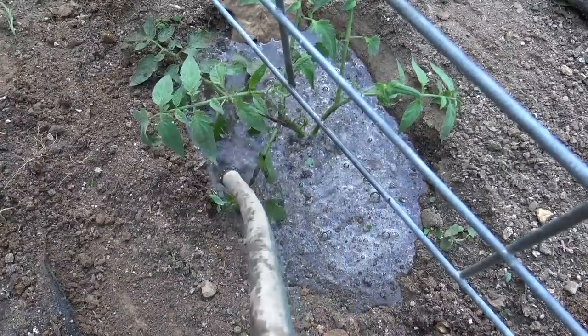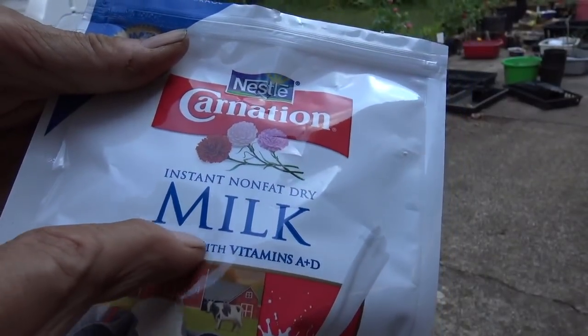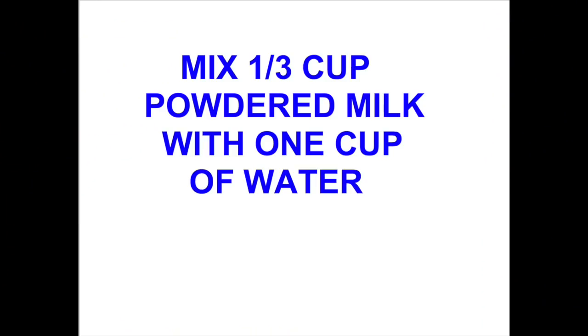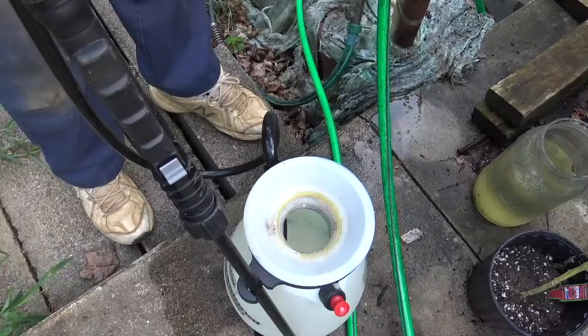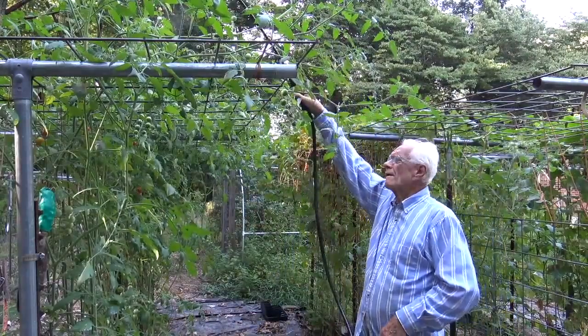Always water your transplants well. Secret number three is a foliar spray — it's going to be sprayed with milk. I'm using powdered milk because it's easy to store and we always have it on hand, but you can use regular milk: skim, two percent, four percent, or whole milk. If you're using store-bought bottled milk, the ratio would be one cup of milk to four cups of water.